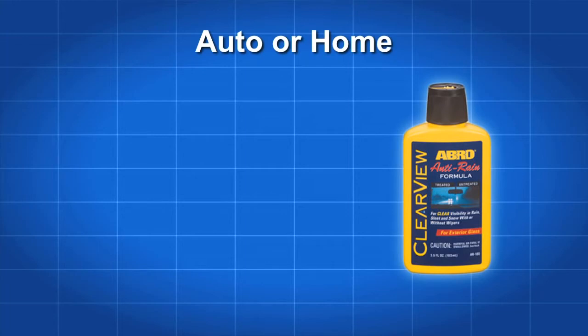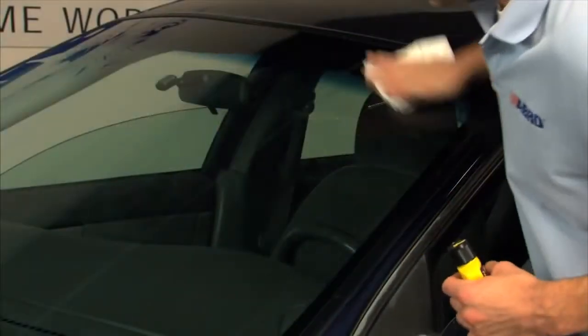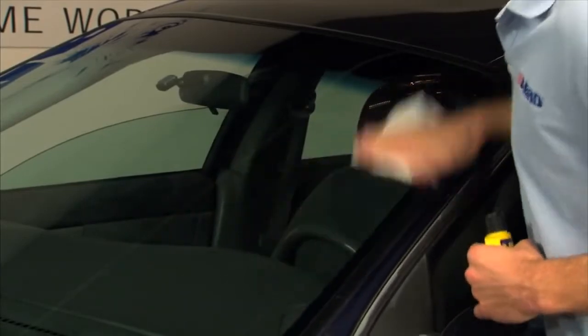Abro AR 180 is designed for use on clear exterior glass surfaces such as windshields, windows and patio doors. The exterior glass must be clean and dry before treating with Abro Clearview Anti-Rain Formula.